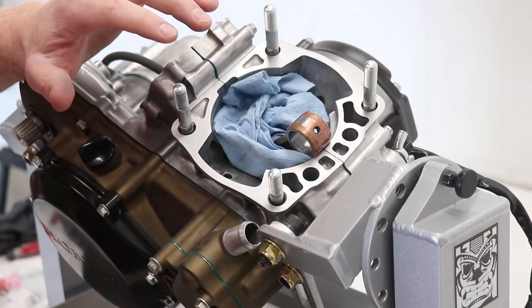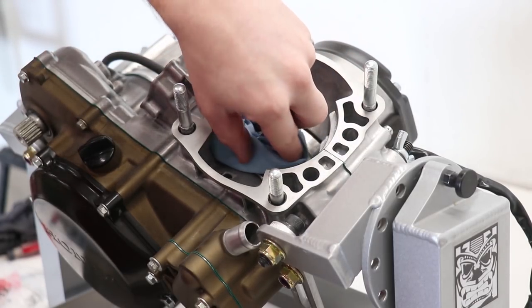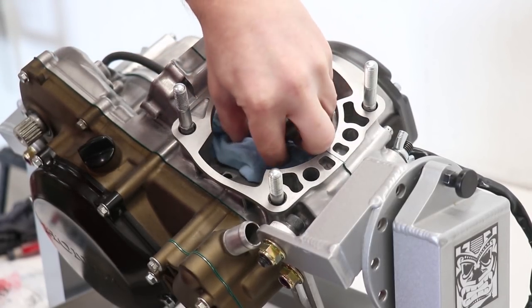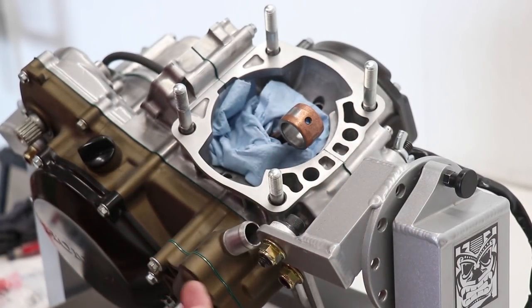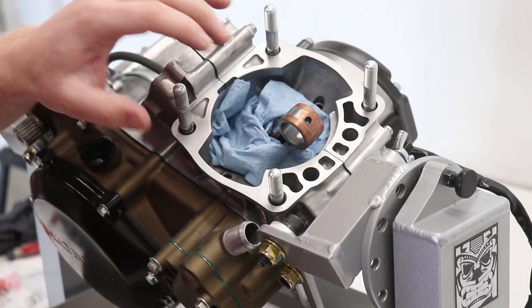Whenever you're working on the bottom end assembled like this, you want to have a rag covering up the crankshaft area. You definitely don't want to be dropping a nut down there, especially when putting in the piston pin circlips.